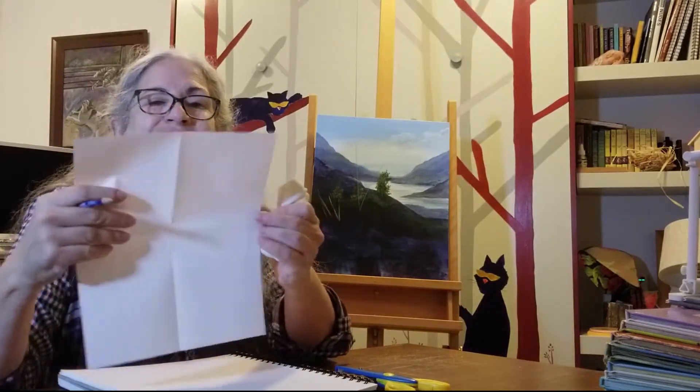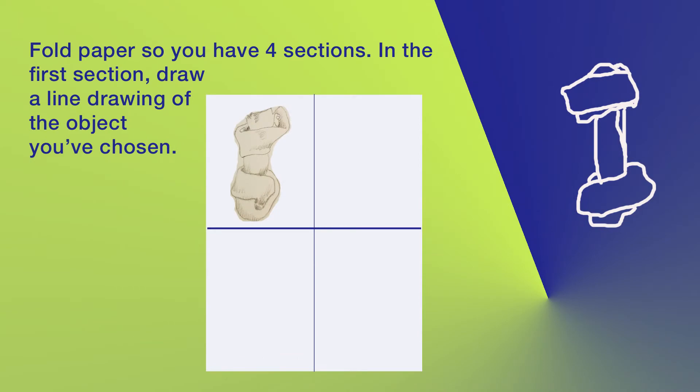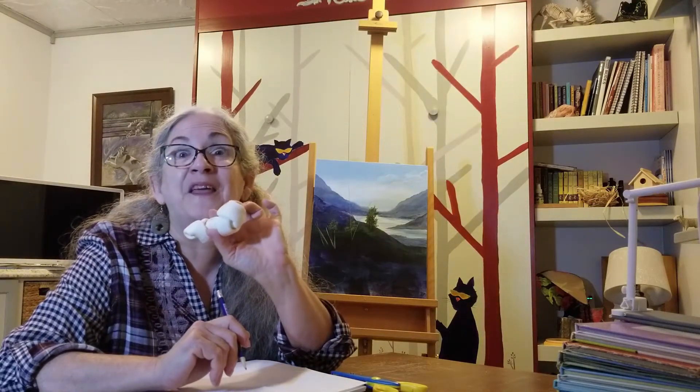I'm not going to draw it here because this is your exercise. For the next three exercises, I want you to take that dog bone and draw it so that it becomes something else.